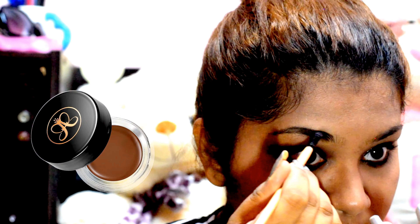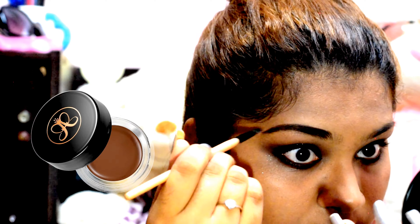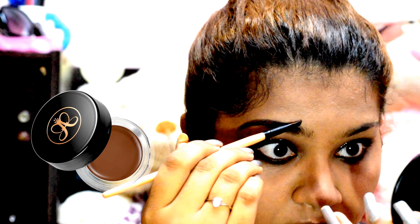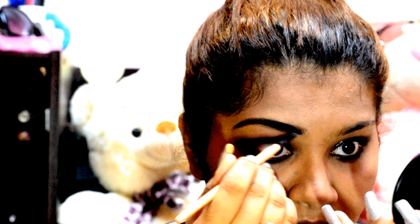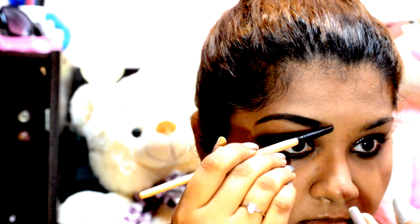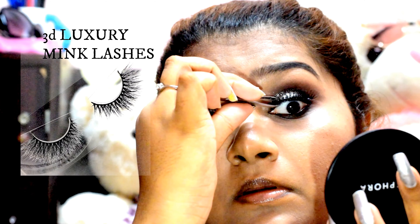Now I'm just filling in my brows using the Anastasia Brow Gel. To finish off my eye look, I'm using my most favorite 3D mink lashes.